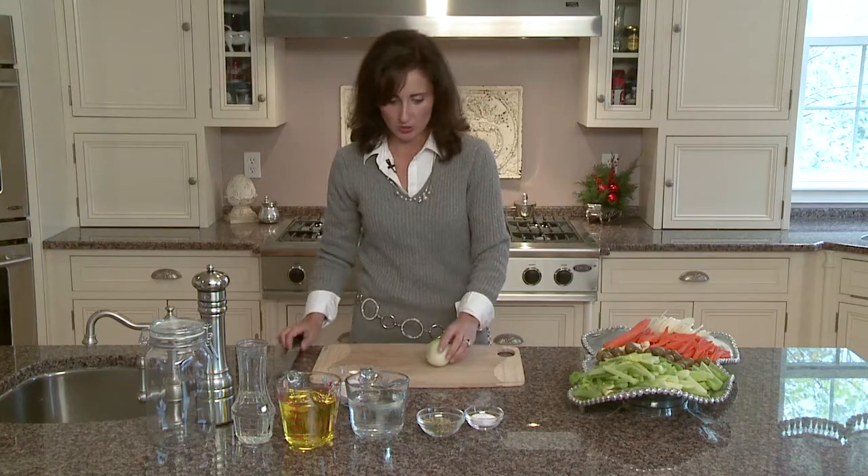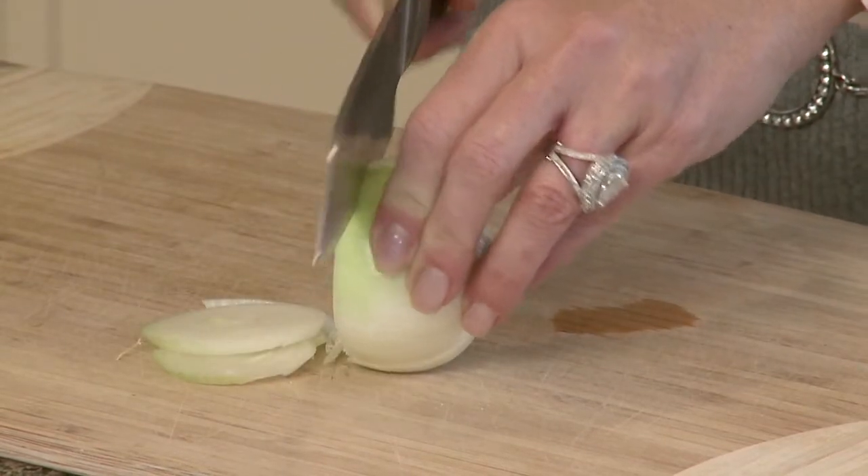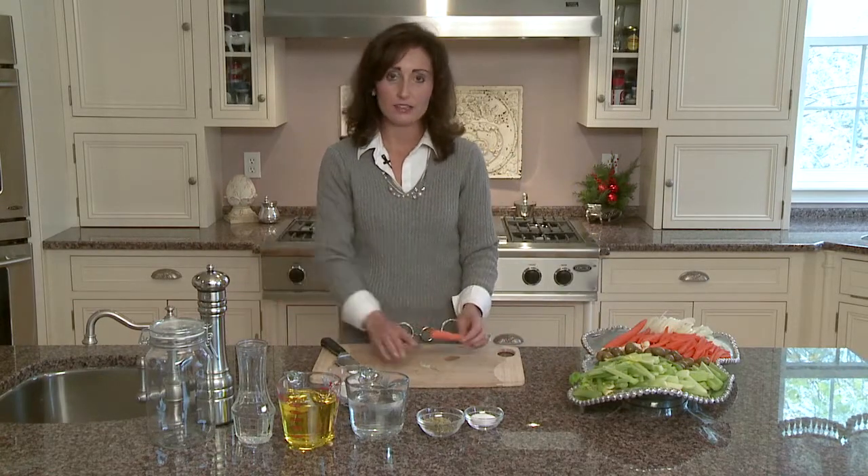The first thing we're going to do is slice the onion. We want to try to get it as thin as possible, and we're just going to slice like that. Now to julienne a carrot — some people are very intimidated by that, not a big deal.